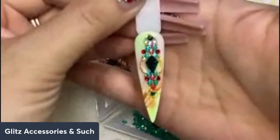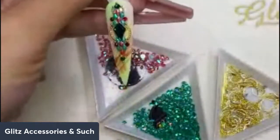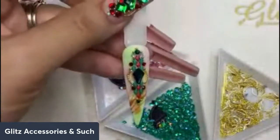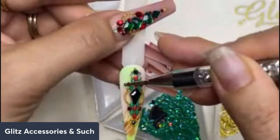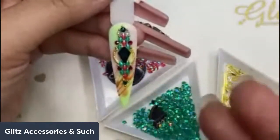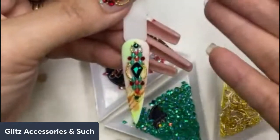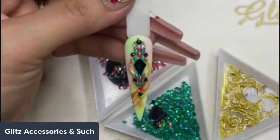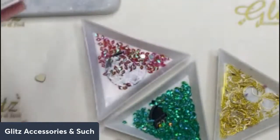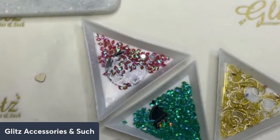You can definitely do really cool, beautiful nails in the same holiday theme, and swap different colors of dragon scale and filters to give it different looks for upcoming holidays. For instance, changing your crystals to pink or red for Valentine's Day, or silver, white, and blue for New Year's — a winter theme.